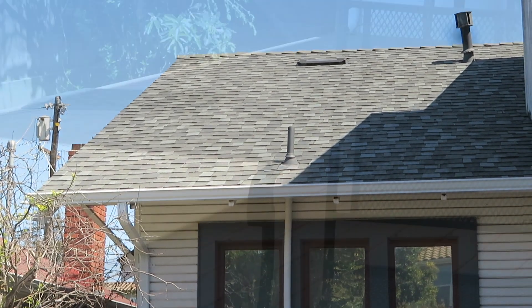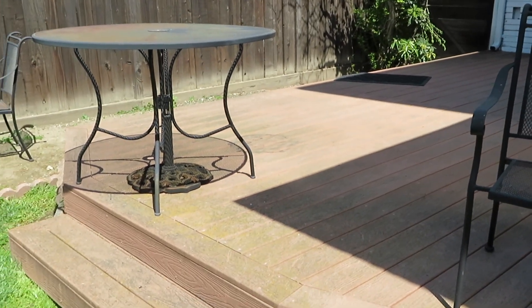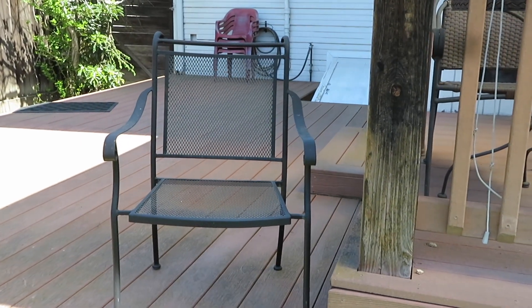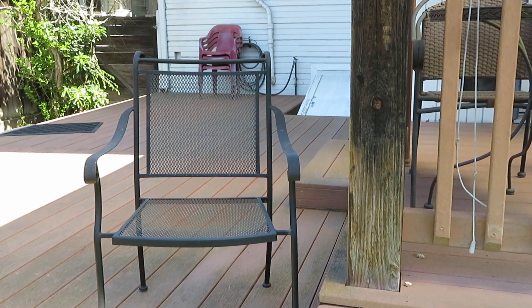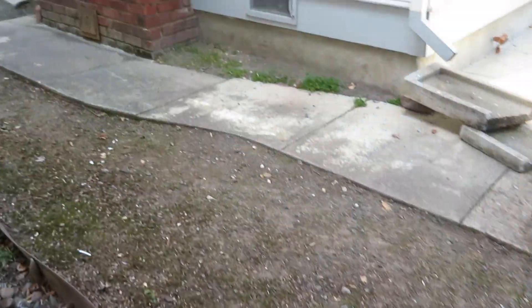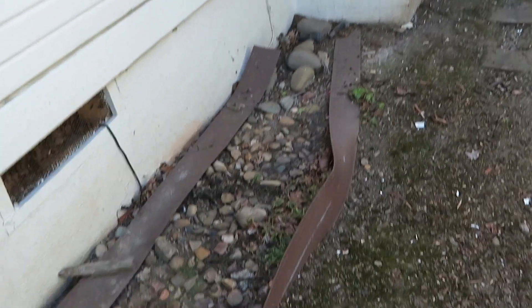So this is the back. They always leave the place spotless after they're done, cleaning everything up and blowing it with the blower. Here's the side of the house that they cleaned up after all the work.